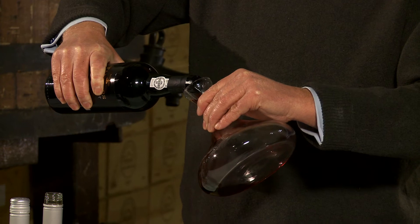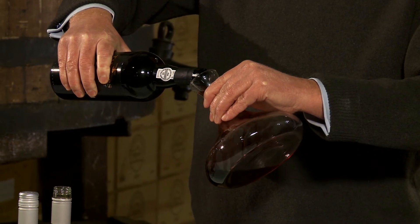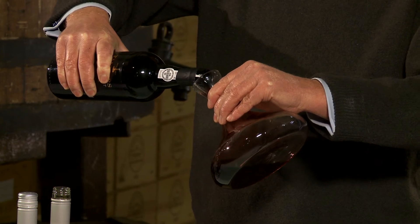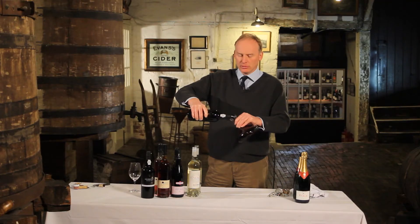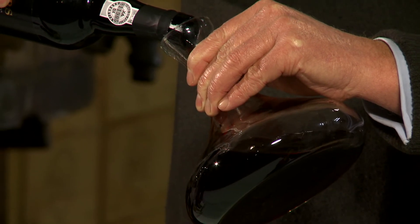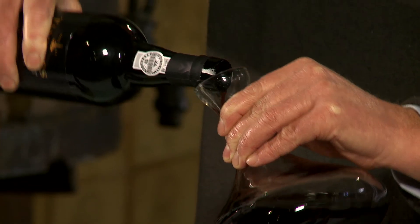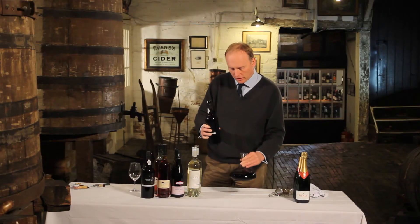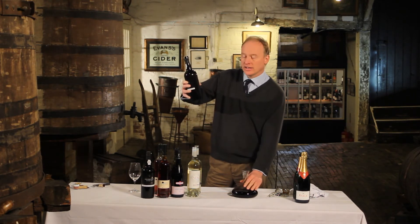Decanting is terribly straightforward — you watch the wine as it goes into the decanter. I can see it running down the neck and at the moment it's perfectly clear. In the old days you'd have used a lantern or even a candle to do this. I can see it's still coming through particularly clear, and now we're just starting to see a little bit of sediment, so I'm going to stop it there. I've got a clean wine in the decanter.